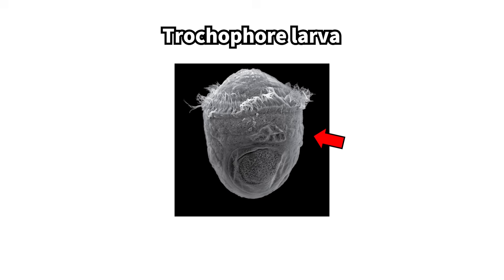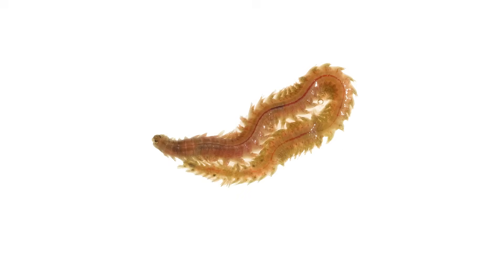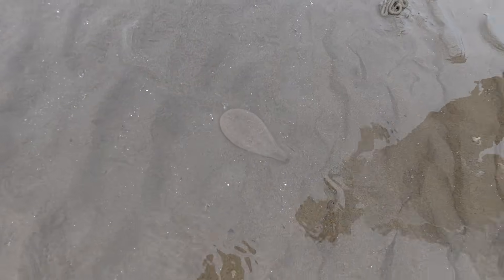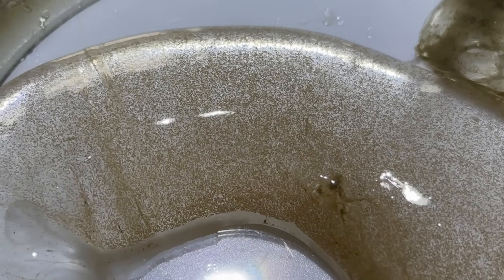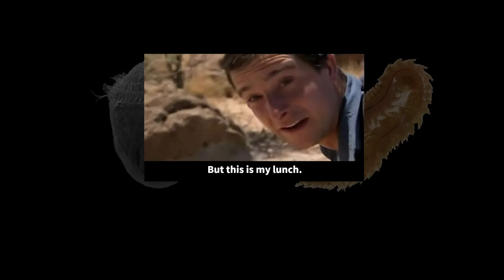A single capsule can contain hundreds to thousands of eggs. Once the eggs hatch, the larvae swim around and eventually grow into adults. But if all these eggs successfully grew to adulthood, there'd be an unbelievable number of worms. Fortunately, polychaete larvae and adults serve as food for many organisms in the marine ecosystem, which helps keep their populations somewhat balanced.